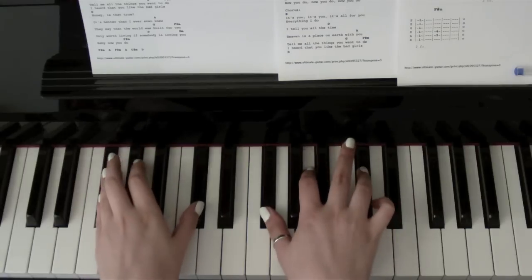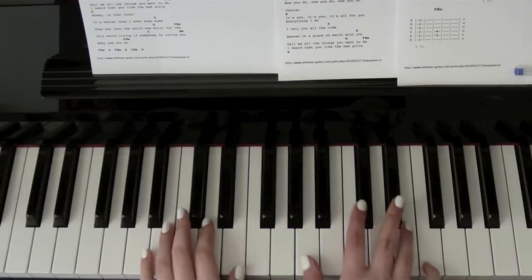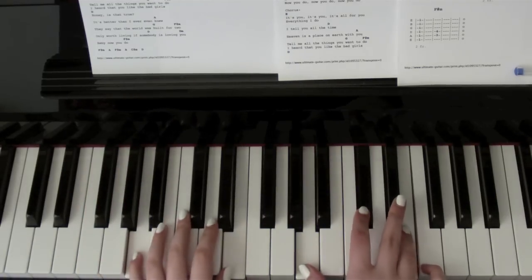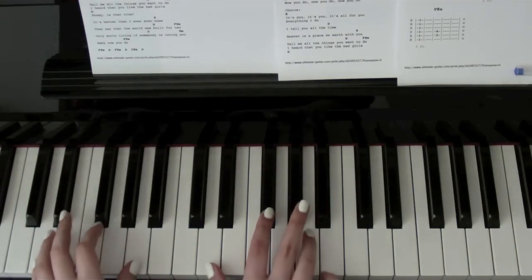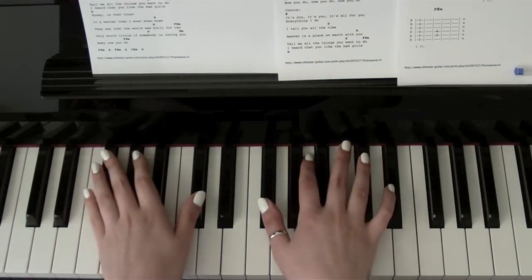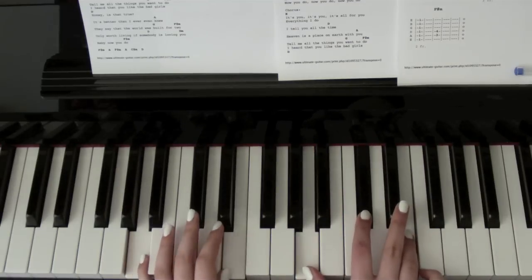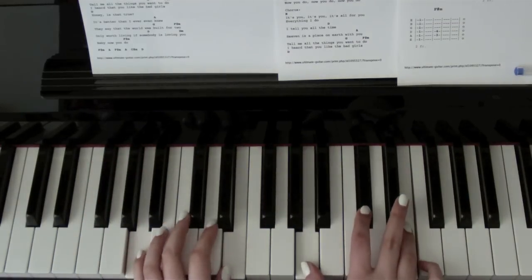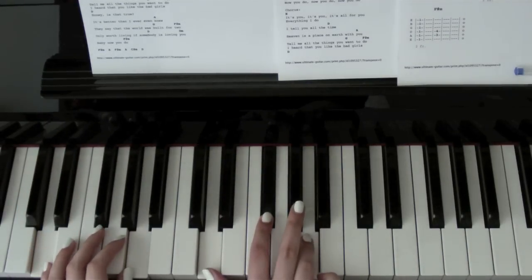For the verse, you want F sharp minor again — 'swinging in the backyard' — and then A — 'pull up in your fast car.' Down to C sharp minor — 'whistle in my' — then D. Then again F sharp minor — 'open up a beer' — A — 'you take it over here.' Down to C sharp minor — 'play a video game' — and D.